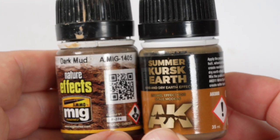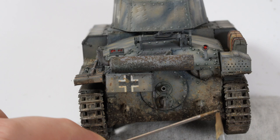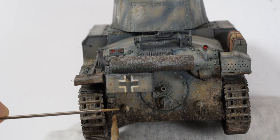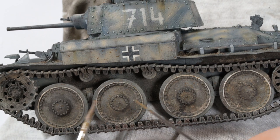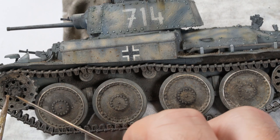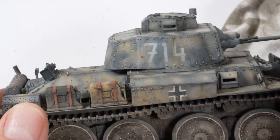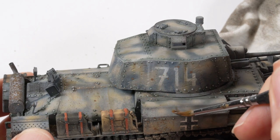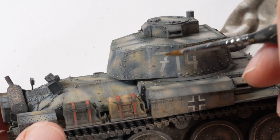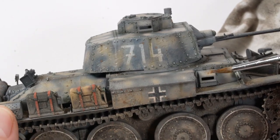One last weathering step — dark mud and Kursk soil. By loading a brush up with this product and flicking it against an airbrush needle, you can see interesting splattering tones being created, like fresh mud being kicked up. This needs to be employed along the entire lower sides of the model, but think logically — mud and dirt is going to kick up more at the back than at the front, so focus efforts towards the back and lower sections. This is a messy technique and you will inevitably get paint where you don't want it, so just use a brush with white spirit to remove or blend those unwanted splashes.